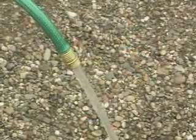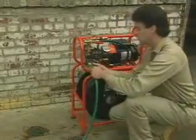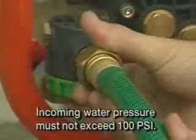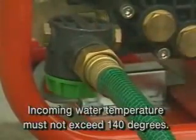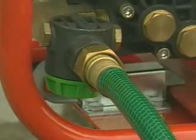Run the water for several seconds to make sure it is clear of sediment, then connect the hose to the water inlet. The incoming water pressure must be no more than 100 psi, and the incoming water temperature must not exceed 140 degrees, or you could damage the pump.